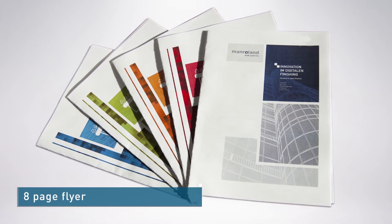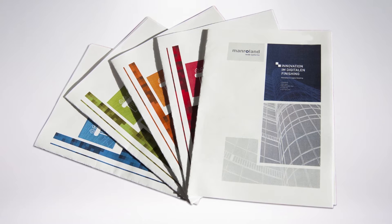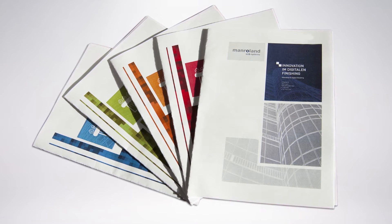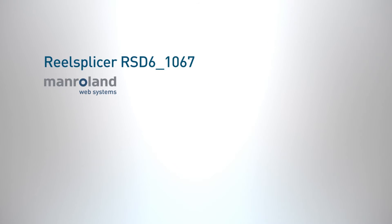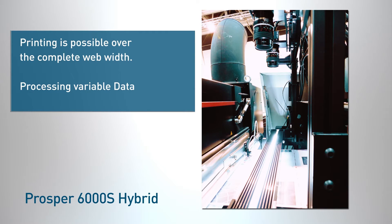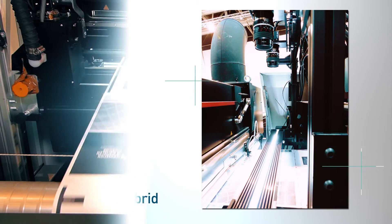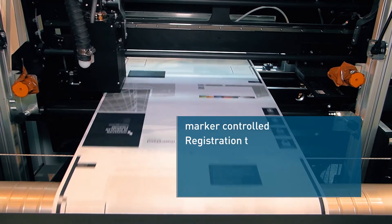We are producing an 8-page Monroland flyer. The basic product, pre-printed offset, is rewound by the Monroland Digital Web Splicer, leading the web into the digital printer. The Prosper 6000 S Hybrid creates the 4-color inkjet imprint for regionalization and additions. The image position for the imprint relative to the offset print image is self-controlled and tracked with marks.